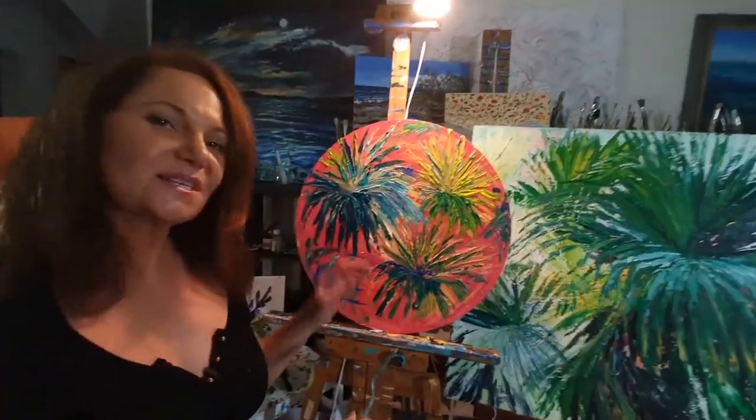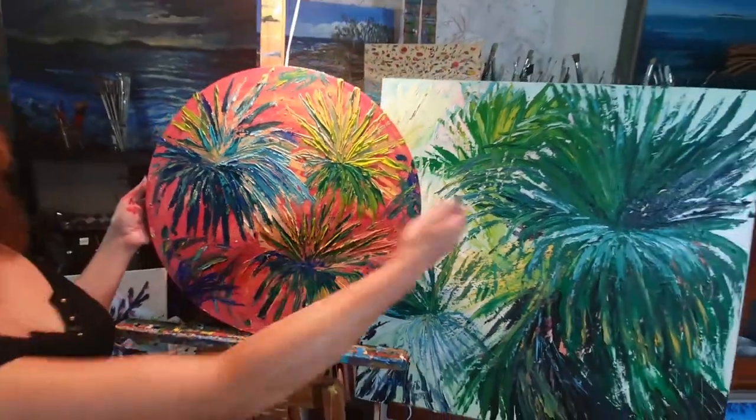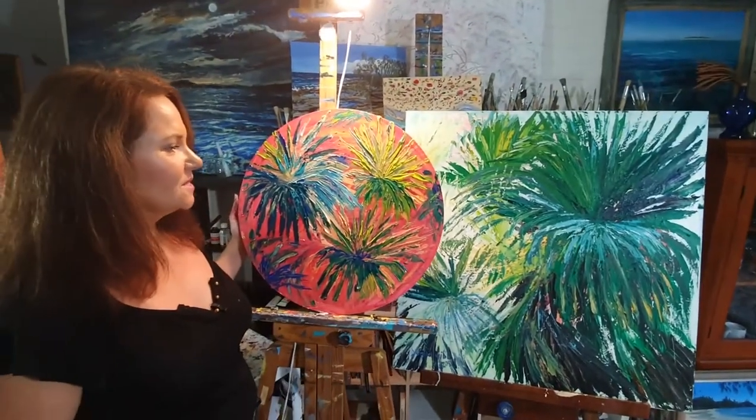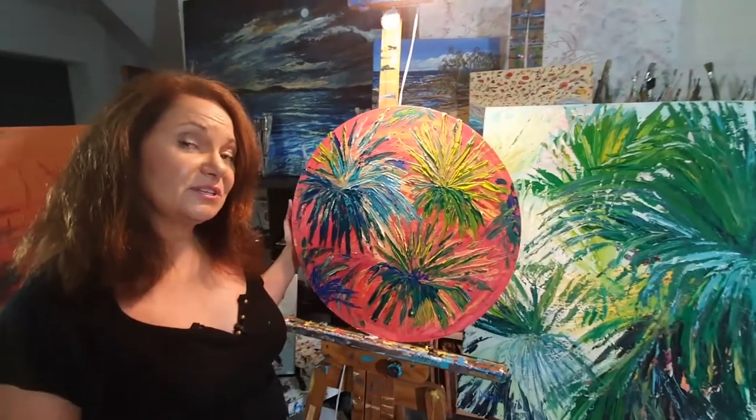What do you reckon? That was pretty quick and easy. And now we've got a beautiful complementary painting to hang next to the square here on the wall. All we need next is a triangle, I think, and then we can play Play School.